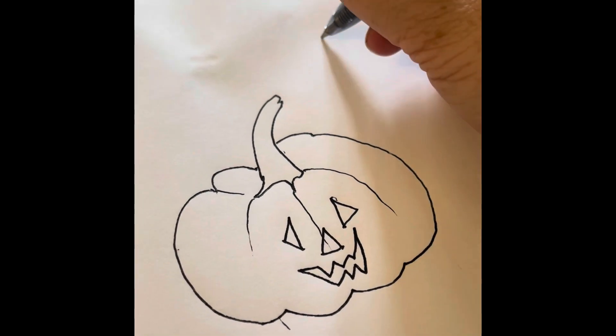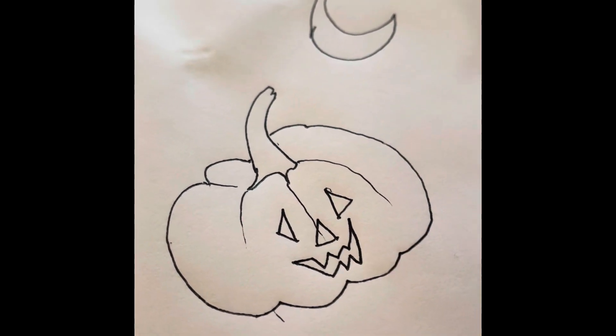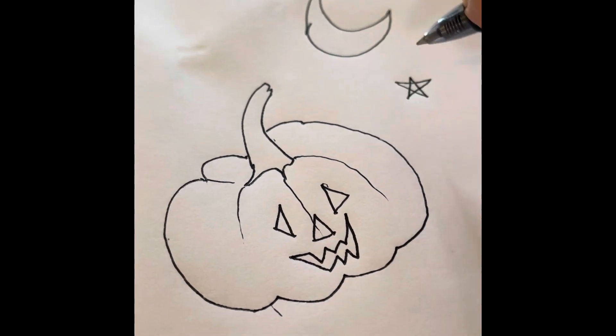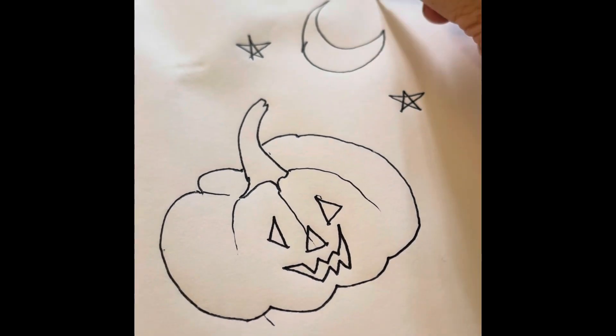This is a simple drawing anybody can do. I'll probably make mine into a sticker. Add a little moon and a little stars and you have yourself a Halloween card.